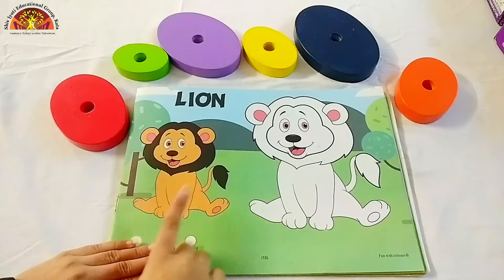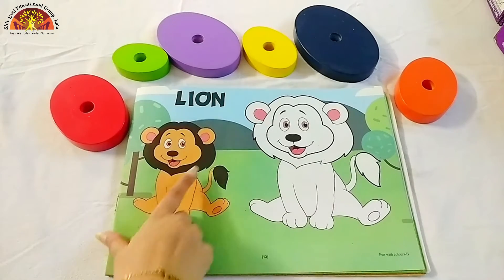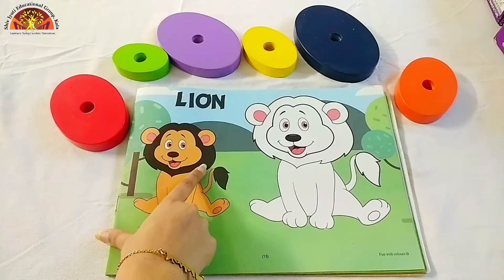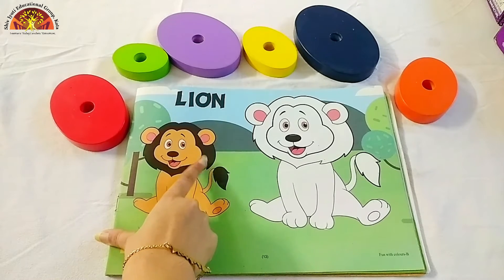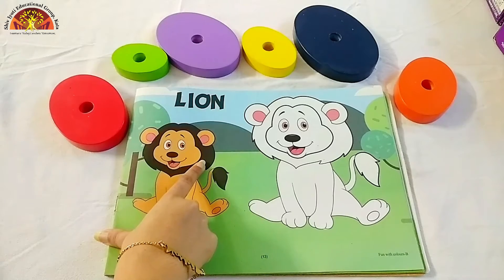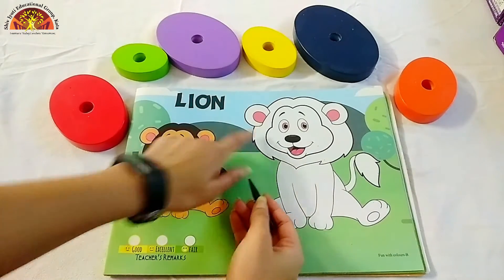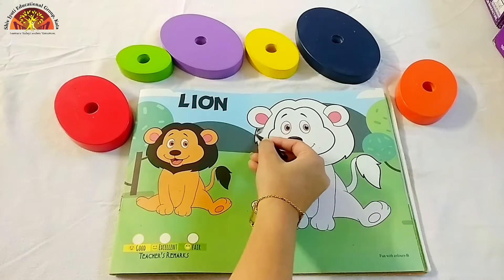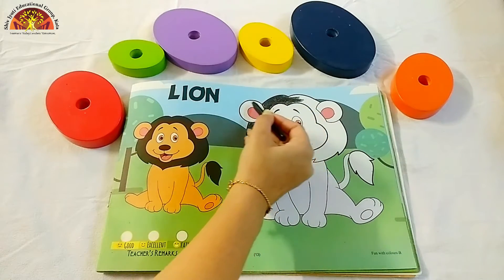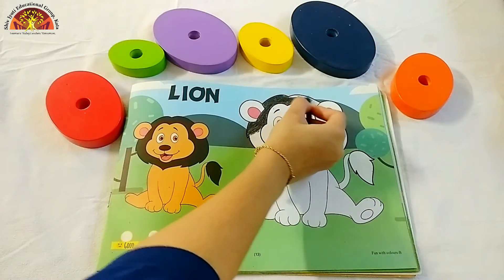Kids, we will color in this lime. Now tell me kids, look at this picture and tell me which color is this. Very good. This is black color. So take out your black crayon and start coloring in this part. Start from here. Don't go out of this black line.